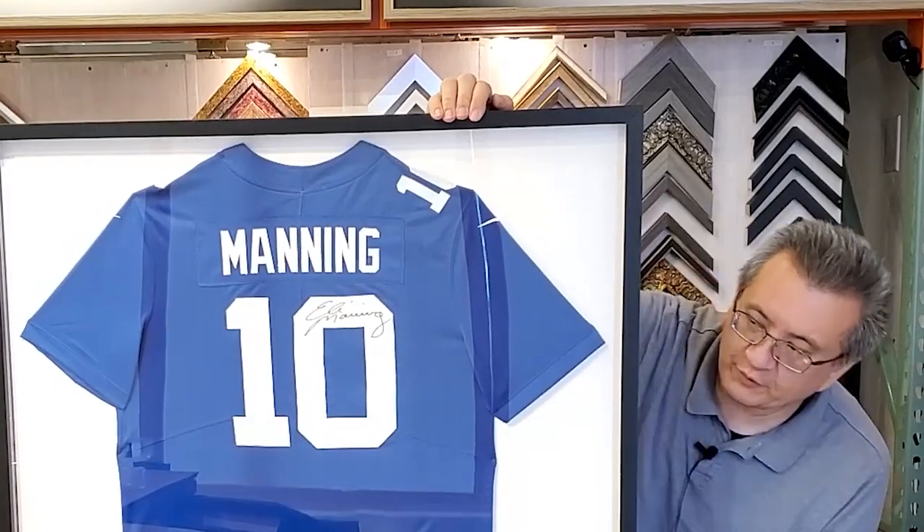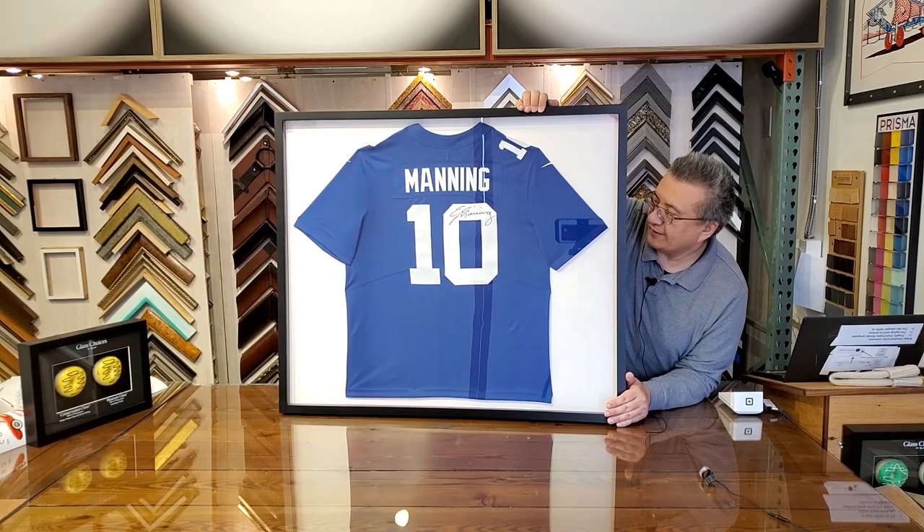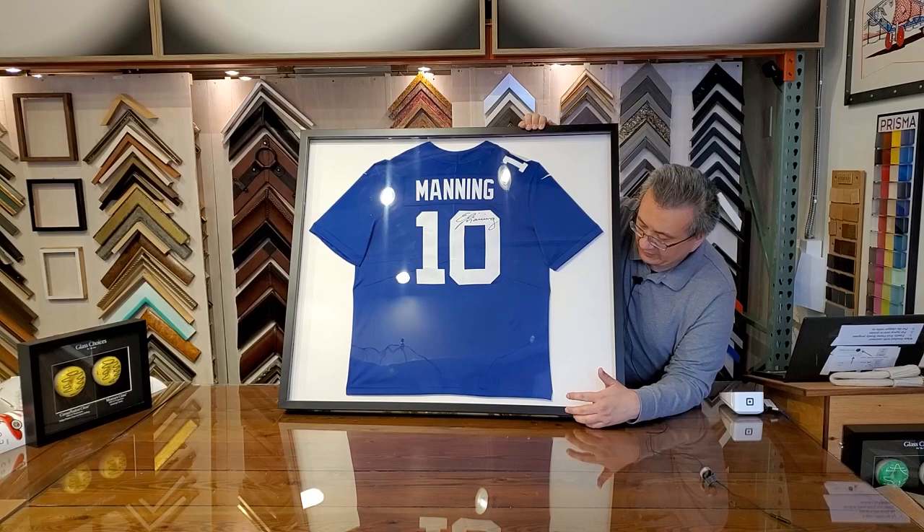In this video we're going to show you this beautiful jersey that we framed for our friends at the New York Giants. This is the GOAT Eli Manning number 10, signed by Eli, and we were happy to frame it. We mounted the jersey on a white mat board and then the Giants sent us their logo.